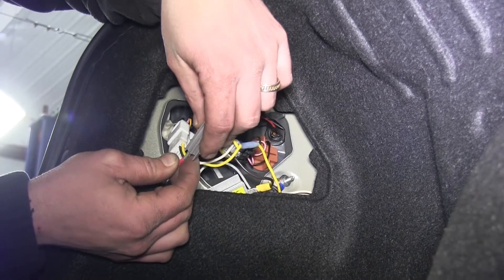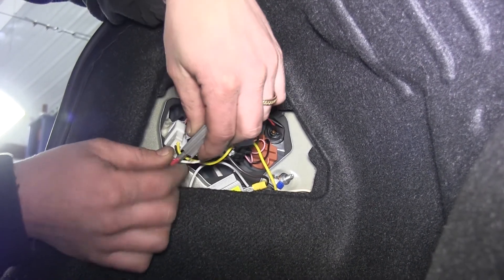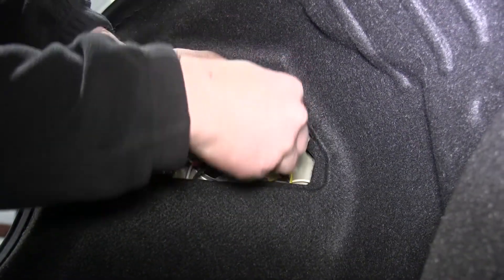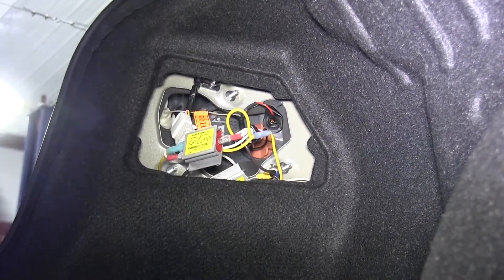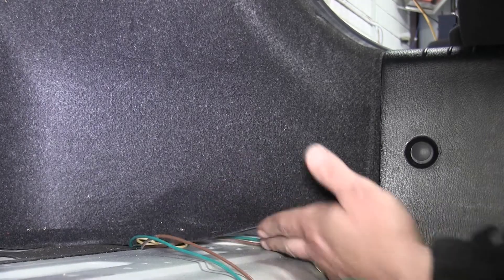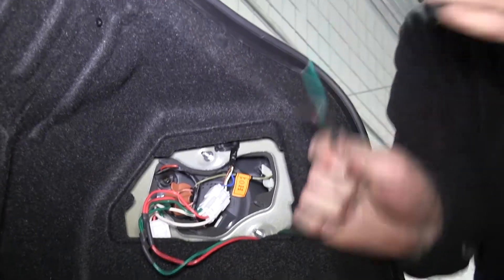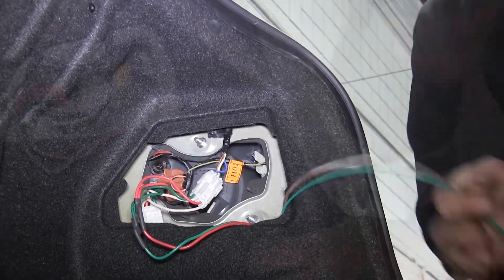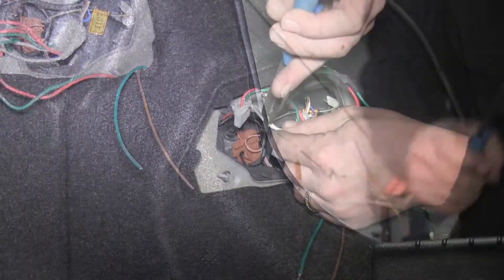Now with that diode in, we'll go ahead and repeat the same procedure, connecting our left turn signal and brake signal using the same process. Now that we have our driver's side wired up, we'll take the brown wire and the green wire and route them over to the passenger side. We'll pass them back up through the carpet to our right tail light housing and connect the remaining two diodes into our right side tail light wiring.